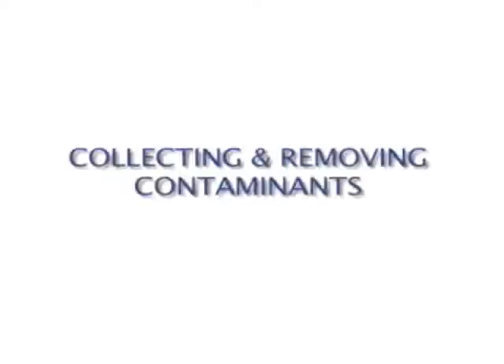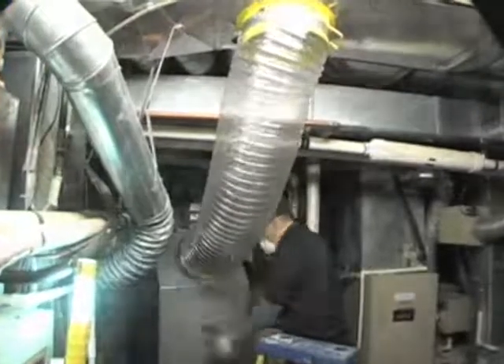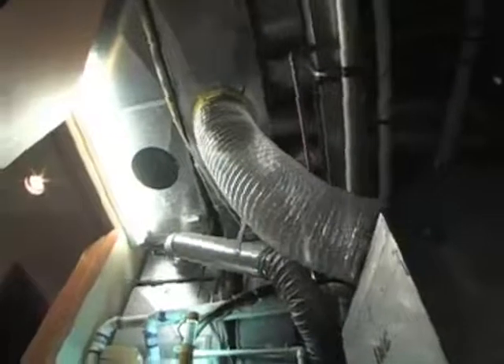The second major element to proper duct cleaning is collecting or removing the loosened contaminants from the system, and this is done using negative pressure collection equipment. Just think of a really big vacuum. This vacuum not only sucks down the dirt and contaminants, removing them from your heating and cooling system, it also keeps contaminants from getting into the living areas of your home during the cleaning process.